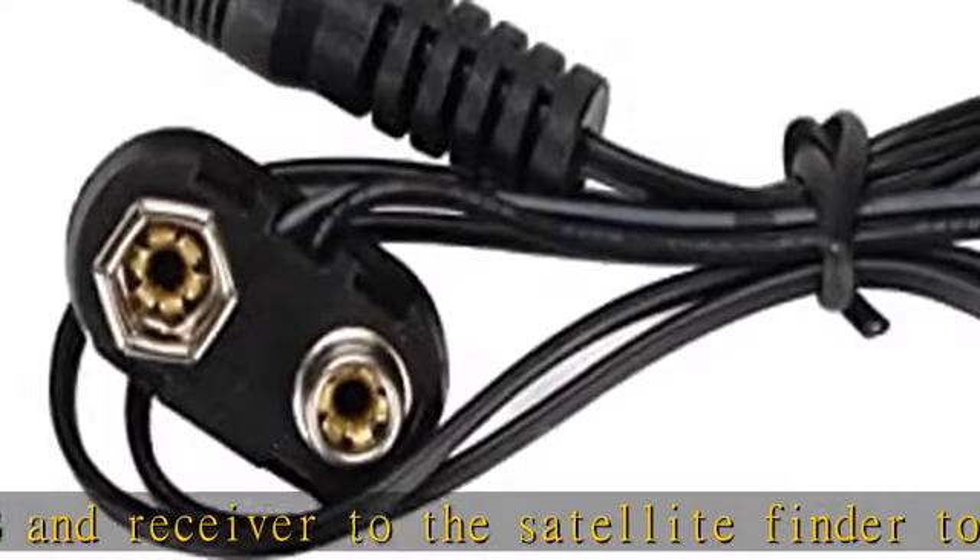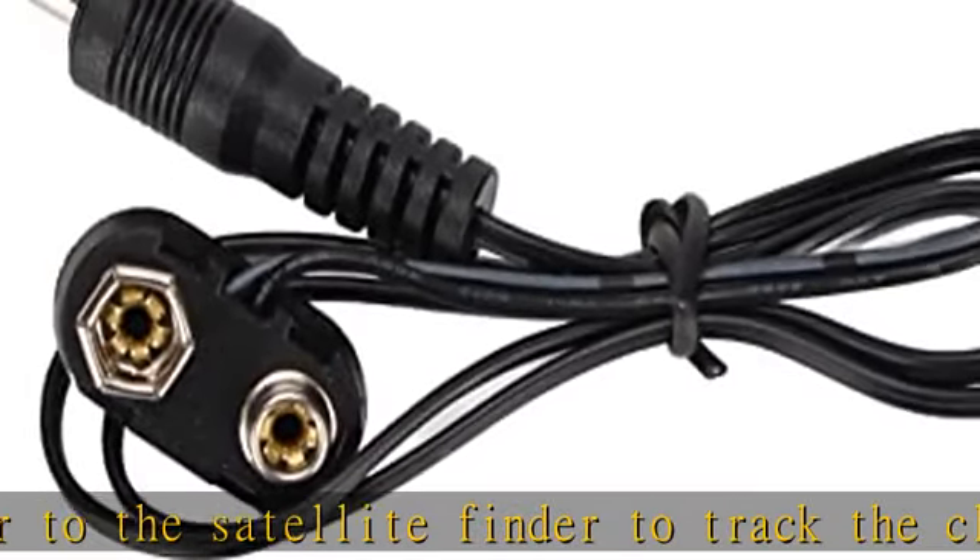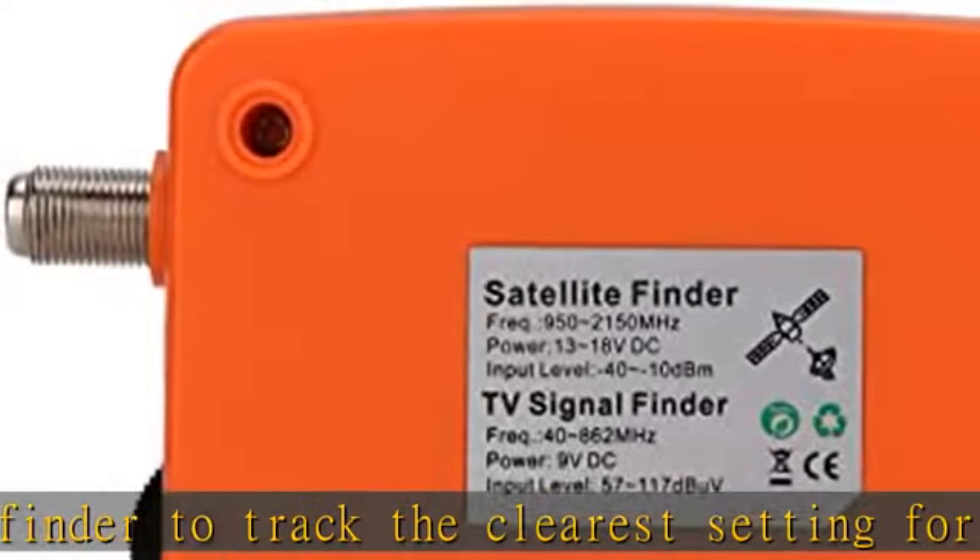With an electronic buzzer, easy operation. LCD with backlight to show the satellite signal. Signal alarm buzzer.